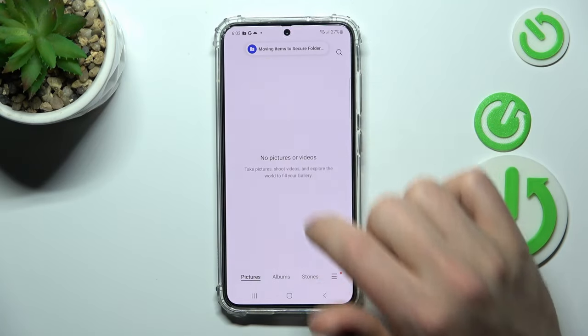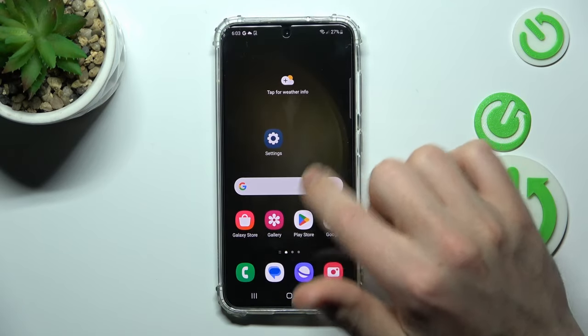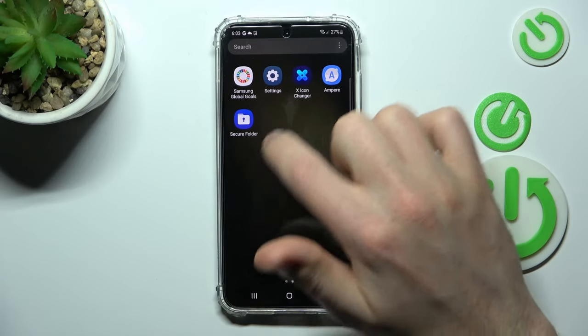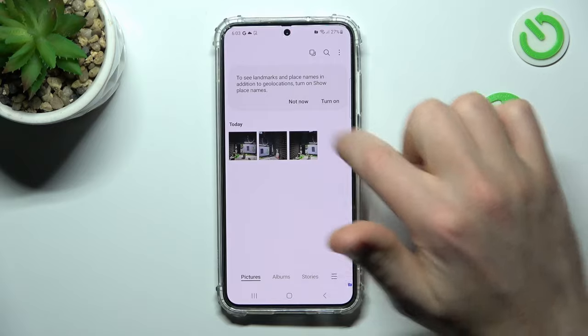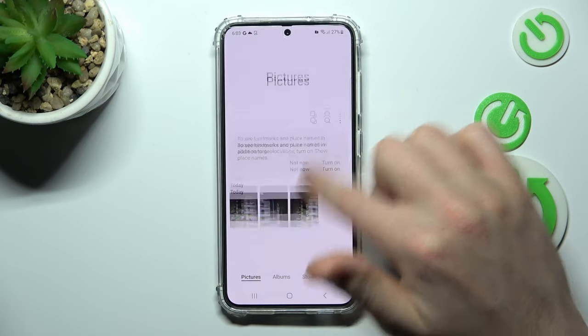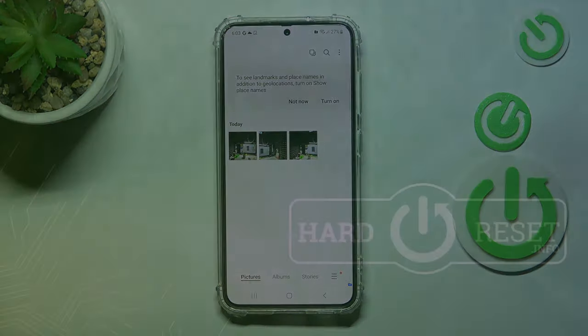We get a success message that the photos have been moved to the Secure Folder. Now go to the Secure Folder application, choose Gallery, and there we have our secure photos. That's it — thank you for watching, leave a thumbs up and subscribe to our channel.